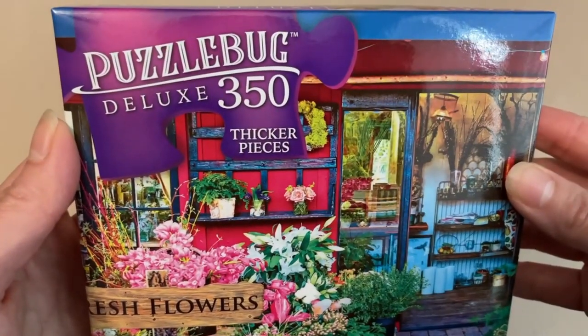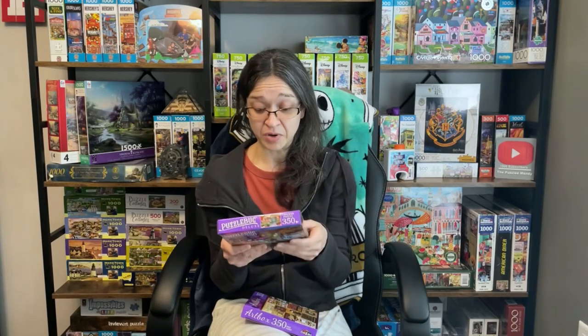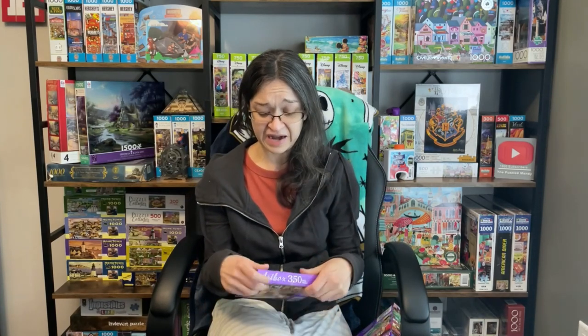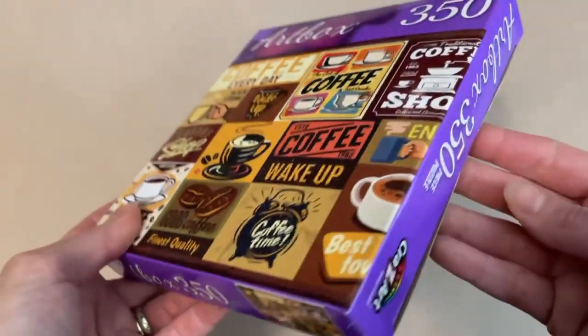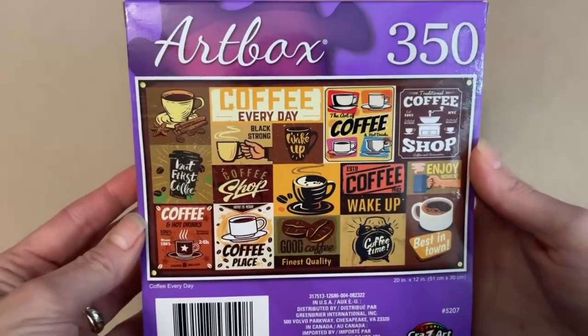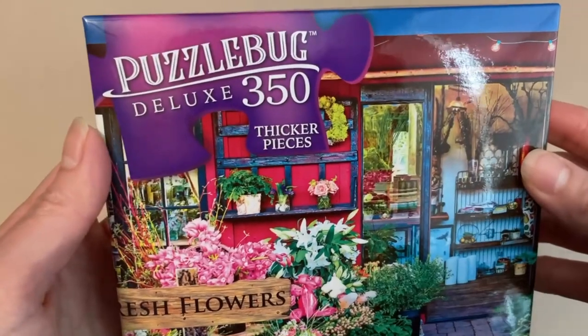Now this particular Puzzle Bug is the Deluxe, which is Thicker Pieces. This is the first Puzzle Bug I've ever purchased. The only other ones I've bought were the Art Box sets. And this one is called Coffee Every Day. It is also 350 pieces and also 20 inches by 12 inches when completed. The difference here is that we have Art Box and Puzzle Bug — they are both by Crazy Art, but the Puzzle Bug is the Deluxe with Thicker Pieces.